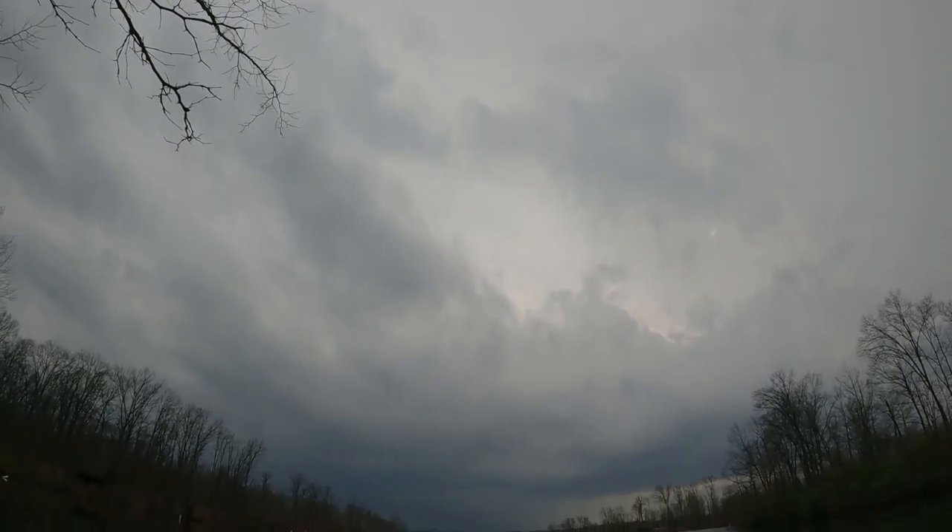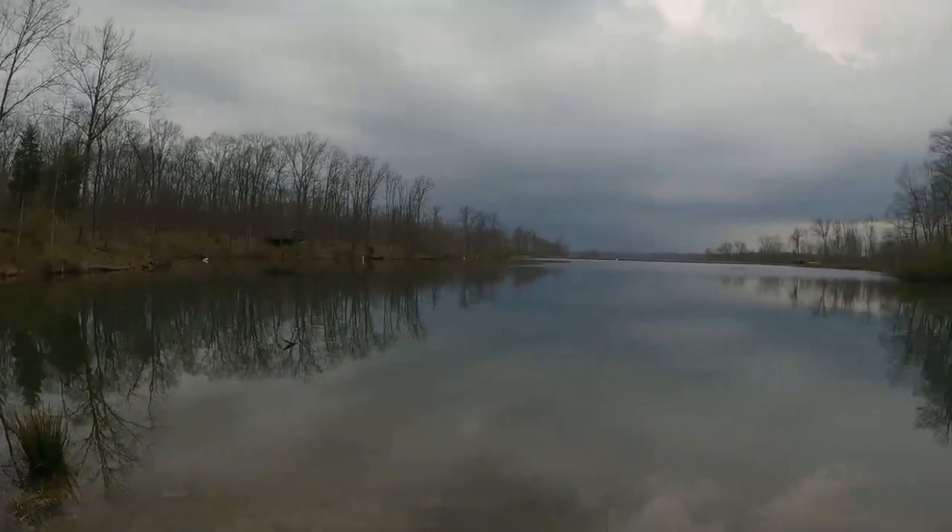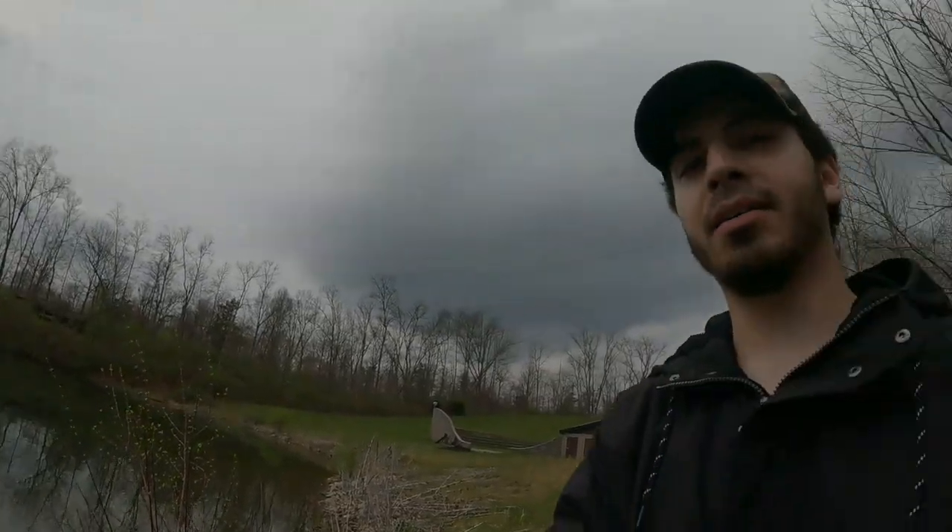It's about to start storming, so we're gonna head for some shelter. As you can see, the sky's not looking too great right now - definitely about to rain around us or on us.